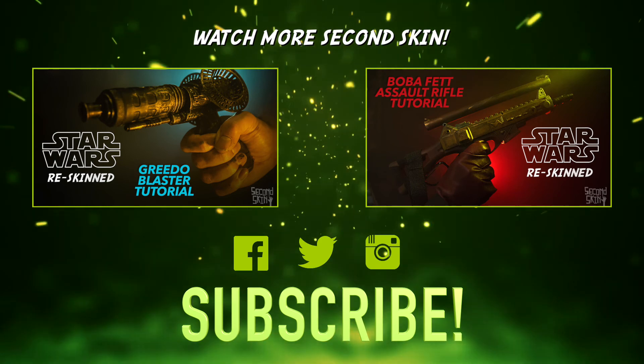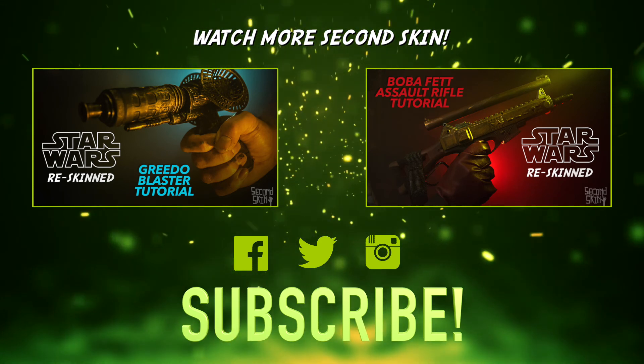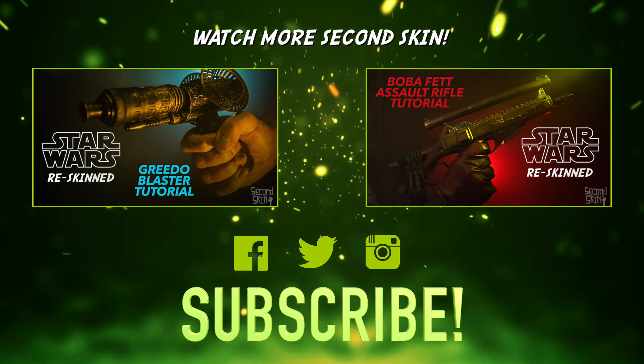We hope you enjoyed our amazing video tutorial. Don't forget to subscribe and hit us up on our social media pages. Till next time guys, bye for now!